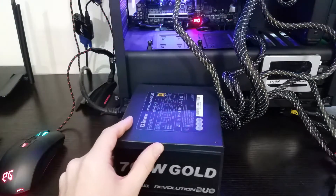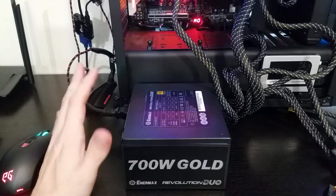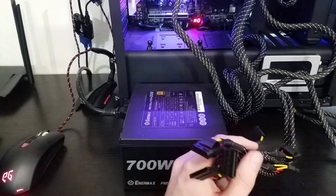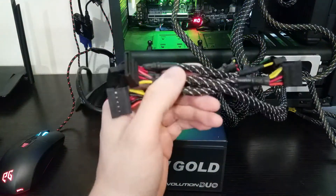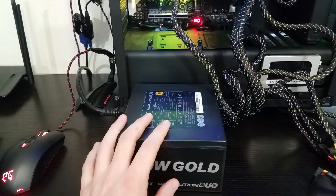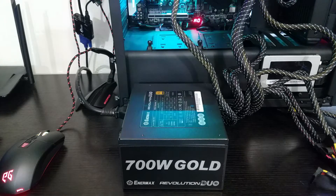Those are the only two cables I ever want to see hardwired in, because even with a graphics card connector you may not always use it, but you're pretty much guaranteed to use your CPU and 24-pin. This is a 700 watt gold-rated unit and I really feel like Enermax should have gone the modular route. If you're not using all these cables, where are you going to put them? That's kind of a bummer — but other than that, it's a really solid looking power supply.